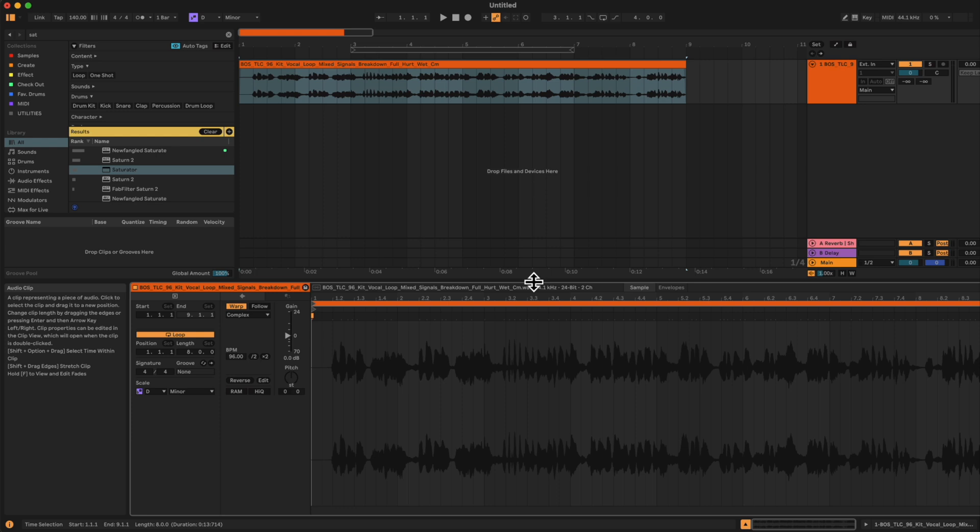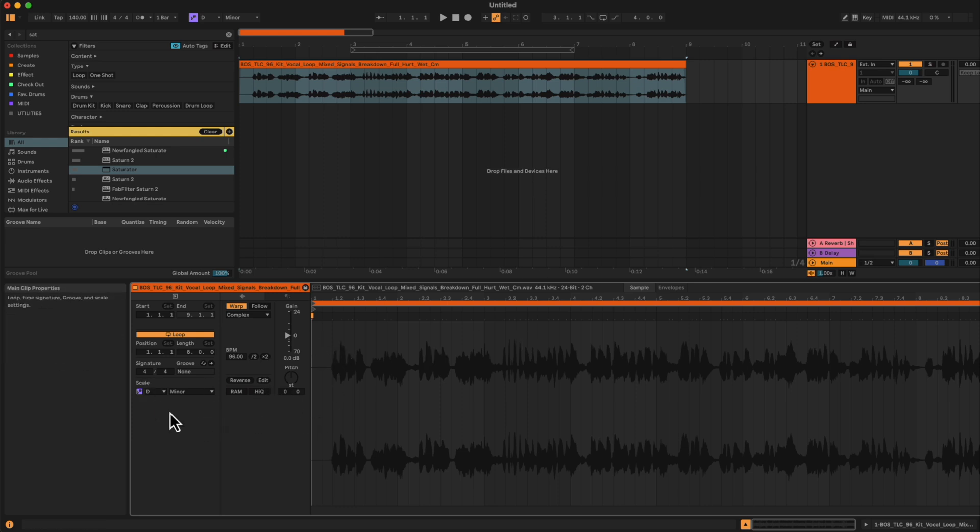The next cool feature coming very soon is scale awareness mode on audio clips. As we can see down here on our audio editor, we now have the scale awareness indicator. It doesn't actually affect the audio clip itself — what it's going to affect is all the processing that comes after the audio clip. Ableton is going to start slowly introducing more devices that are scale aware, meaning audio effects we can lock to the scale. The only one right now that does that is AutoShift, but they're going to start releasing more. When we lock our audio clip to a scale, it tells all the processing after it what scale we're working in.